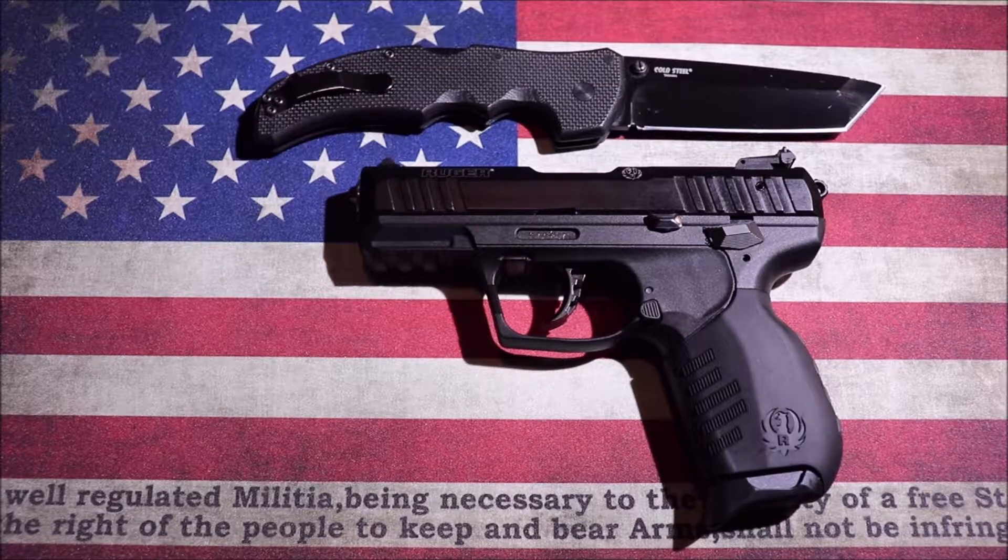Hey YouTube, it's Jeff here again. I just wanted to do another quick video. This one's on a 22 pistol that I picked up — the Ruger SR22. It's a 22 caliber small pistol for light duty use, a lot of range time. If you're just trying to work on technique or you have new shooters in your family and you're looking for a smaller pistol, this is a perfect little gun.